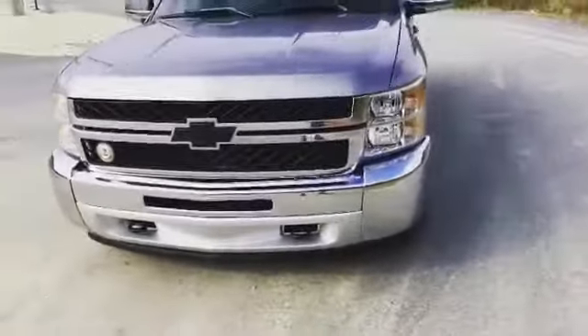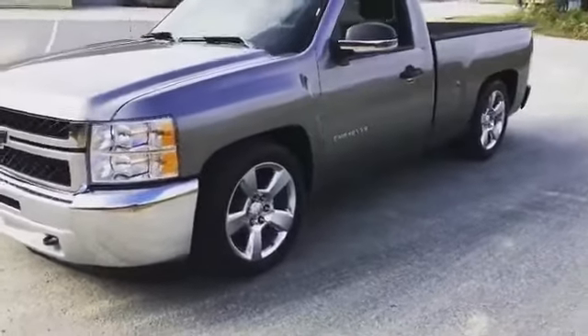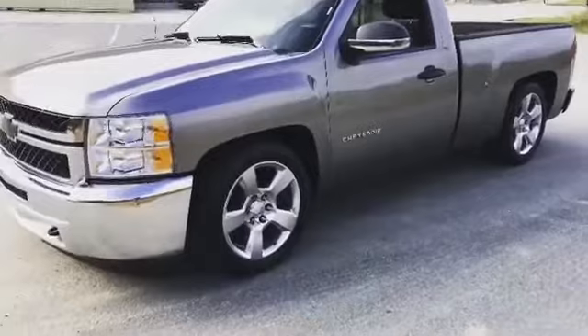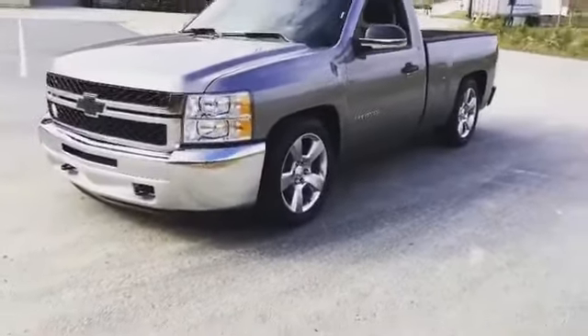Give me a call if you got some exhaust work done, you got the check engine lights on, and you want to pick up a load of horsepower. Give me a call. LSX Atlanta. This is Max, Max Dad 2.